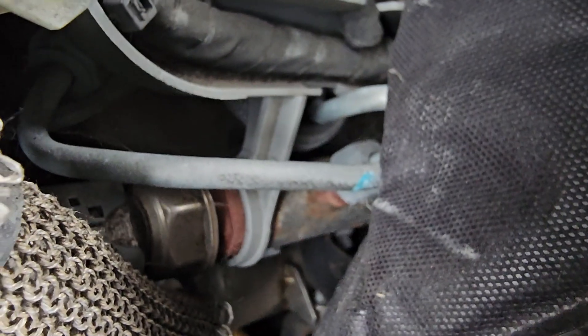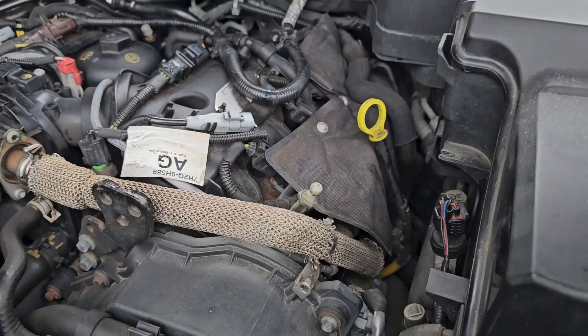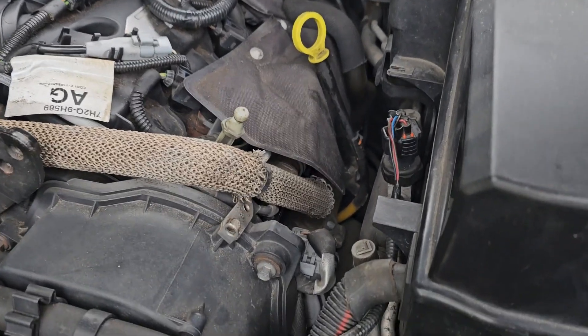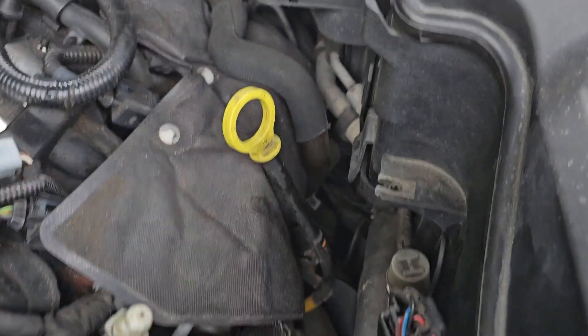So there we have it - that is the fuel rail pressure sensor. If we did have to do anything and get in here, it's a little bit congested with the EGR stuff, but I'm pretty sure I could probably get it off. It's just hidden under this kind of material heat shield thing.